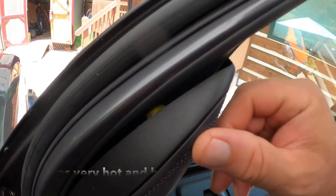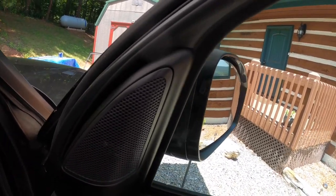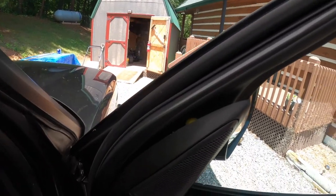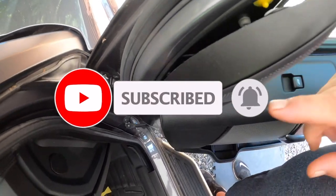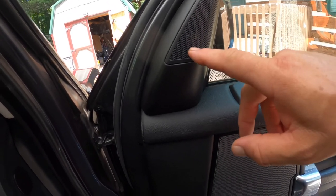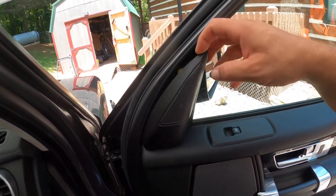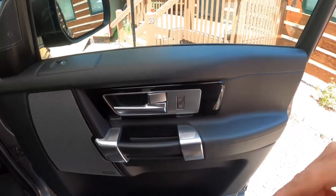You can see it just clicks on, and then to remove it, use a trim tool — put it back behind it and it'll pop right off. The bottom part of this trim piece with the speaker in it is actually going into the door panel, so there's a little piece that sticks in here. For right now I'm just going to take that off and leave it where it's at until I work on getting the rest of the panel off.